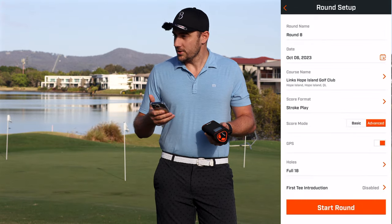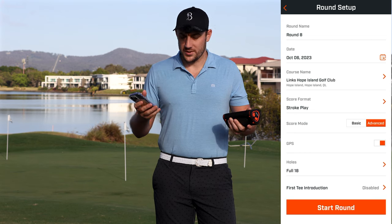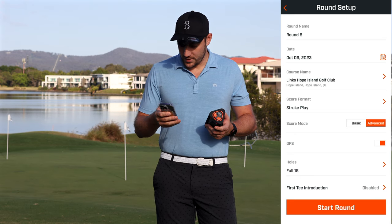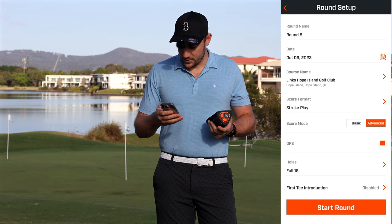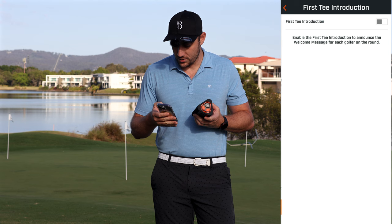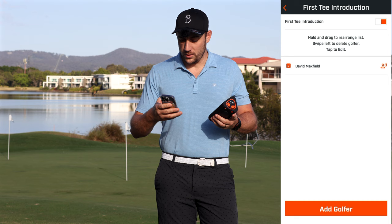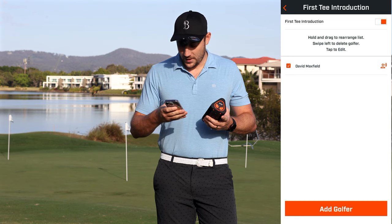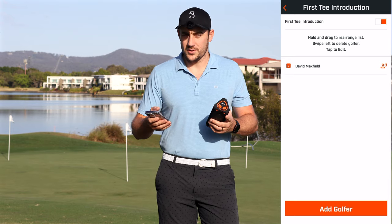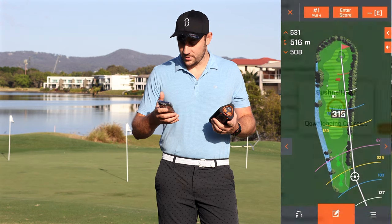I'm literally standing here pretty much on the 10th tee, and it says round eight because I've played a few rounds with it — put it through its paces. We're going to go to Start Round. You can select your round settings in here as well — the dates and all that. GPS is on, first tee introduction I've got disabled, but we'll turn that on for this demo. You can also add another golfer if you're playing with partners, so you can score both people, which is really cool.